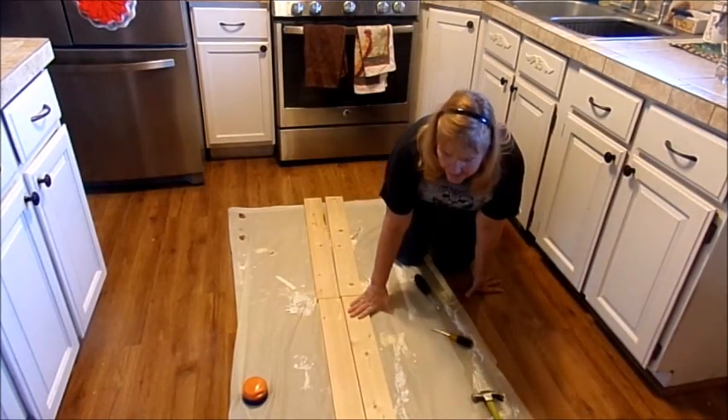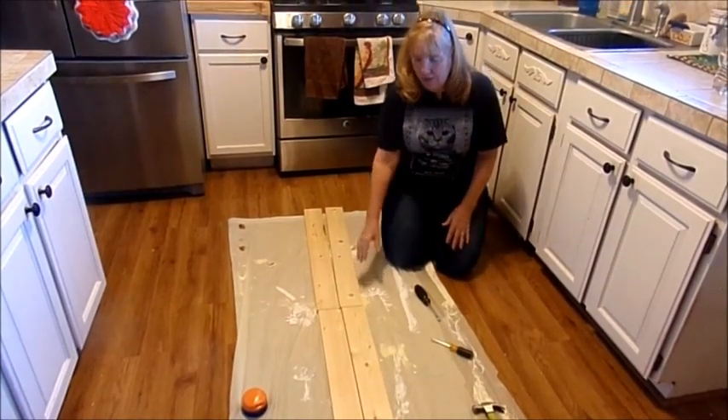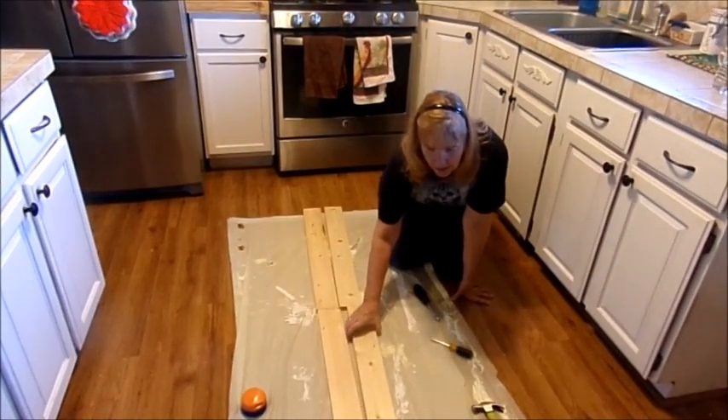The boards were $4.88 a piece, so we'll round it up to $5. So basically you spent $10 in wood.